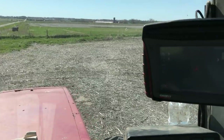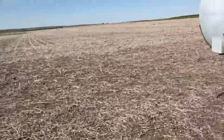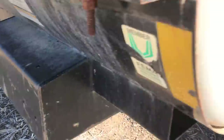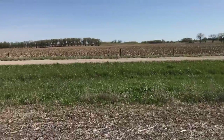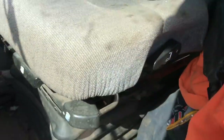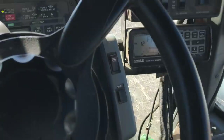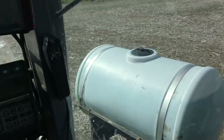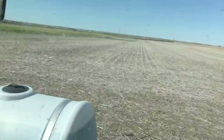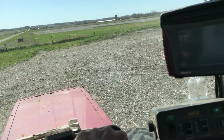Well hello everybody, just getting ready to start planting here. I forgot to open a valve. Alright, well we've got the fertilizer on, things are rocking. Put my tank behind — ready to rock — and I guess here goes nothing.